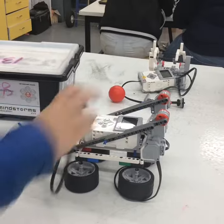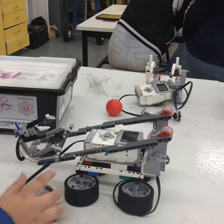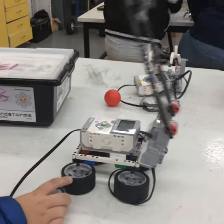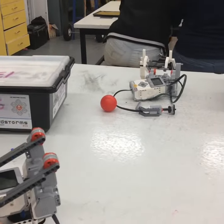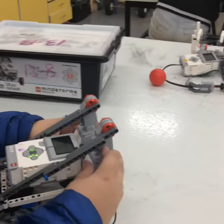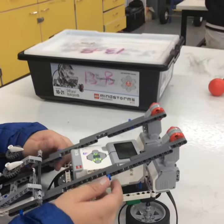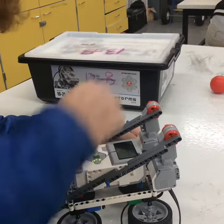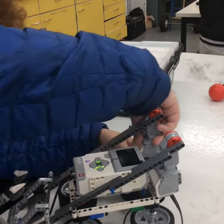It stops at the top and releases the ball and comes back down. This was what we changed because at first we had the arm set for 0.5 seconds, which caused the arm to go all the way down and hit the ball against the floor. By changing it to 0.3 seconds, the arm stopped in the air and released the ball, allowing the ball to fly towards the top and then hit the ground.